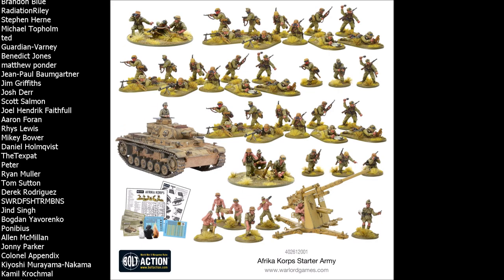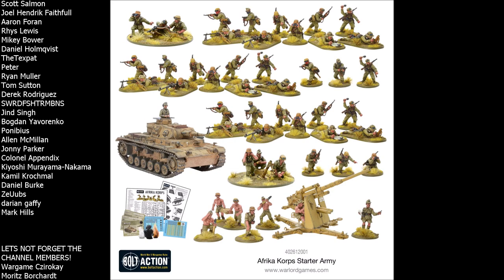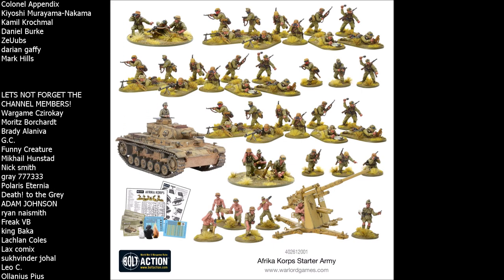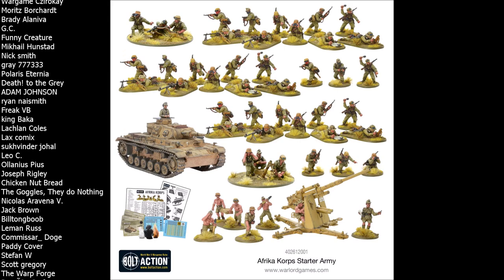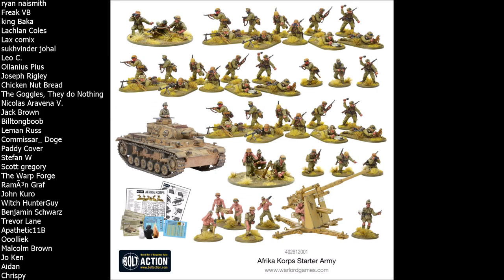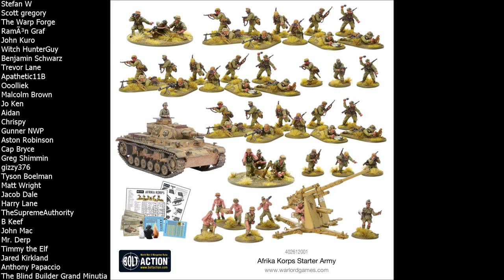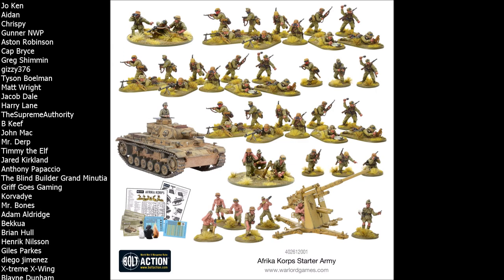You get the cool Bandito masks along with regular helmets and field caps. One of the strongest points about this kit is the uniforms — you can go full desert Africa with the Bandito masks and pith helmets, or if you don't want to be locked into a single theater, you can build these guys in generic German uniforms. Unlike the British Eighth Army who are all running around in short sleeves and shorts, the Africa Korps models are largely wearing standard German uniforms of the time. I've seen it done personally — Africa models work really well when mixed with infantry sets from other time periods.